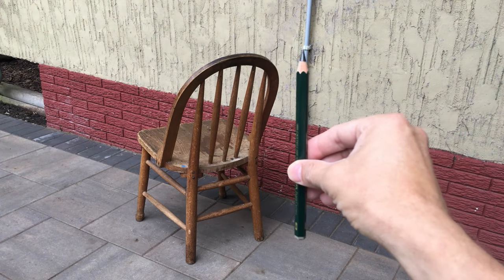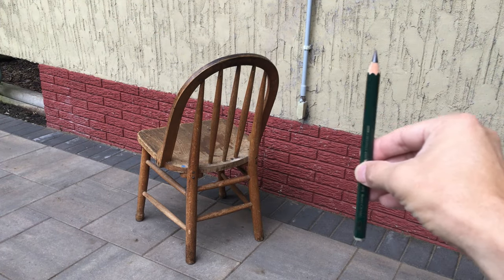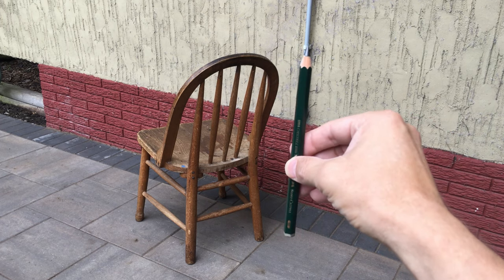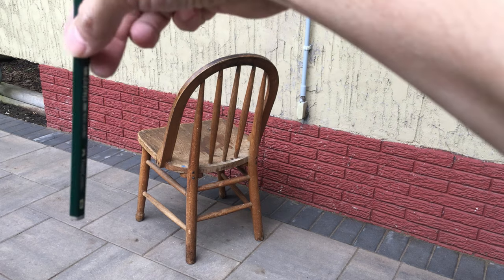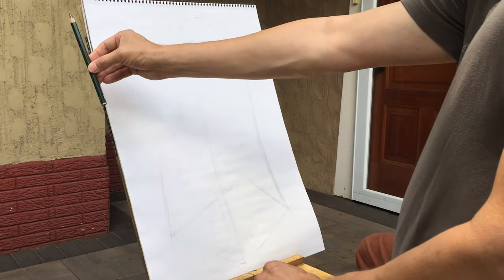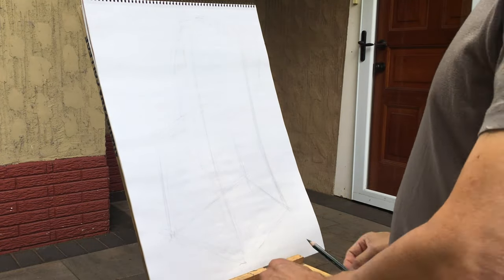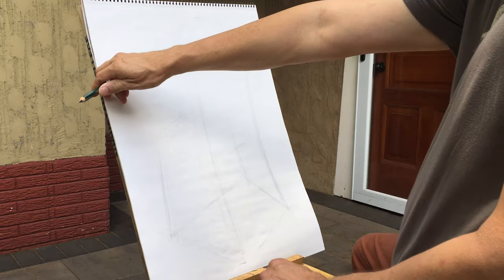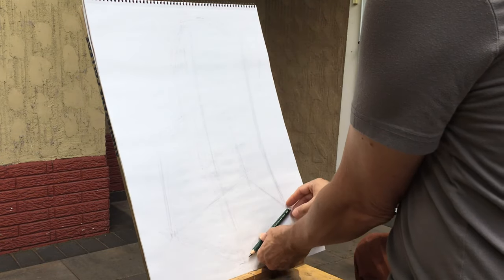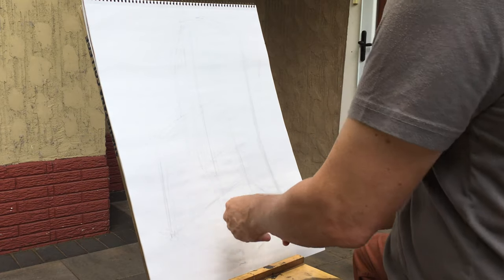Another great technique to help you see what's in front of you is to use your pencil as a vertical or horizontal reference — hold it out in front of you and compare how things line up with the pencil, looking all the way through from top to bottom or left to right. Probably the biggest challenge of all is to just trust what your eye is telling you. Don't overthink it — put it down the way you see it, believe in yourself, and you've got this.